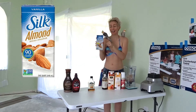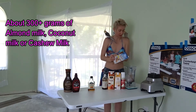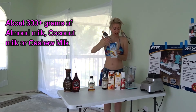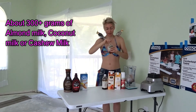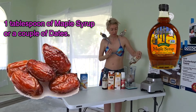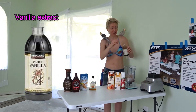I always make sure to get the vanilla flavor of almond milk because I like it very vanilla-y. I usually put about 300 grams — I just measure everything in grams even if it's liquid, it's just easier that way. And then I put about a tablespoon of maple syrup and this vanilla flavoring.